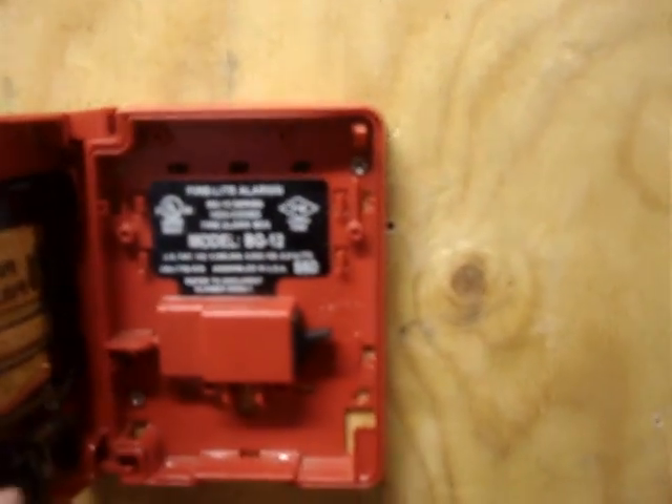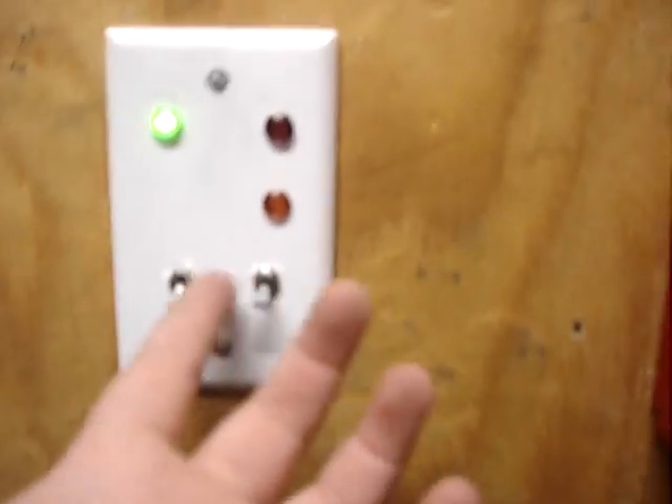Now silence. Reset the pull station. Then you turn off silence, and also test mode. Here we go.